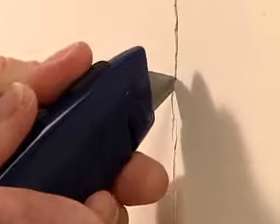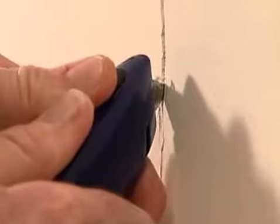Using a utility or putty knife, slightly widen the crack. A wider crack will give the patching compound a good holding surface.